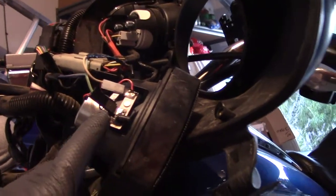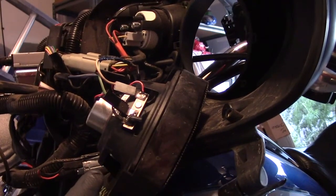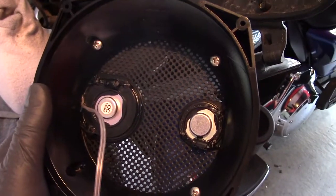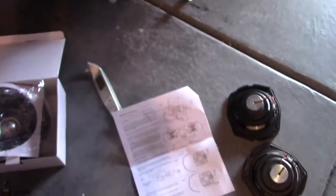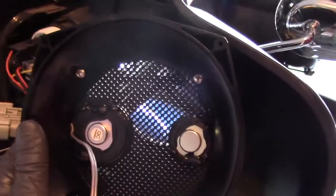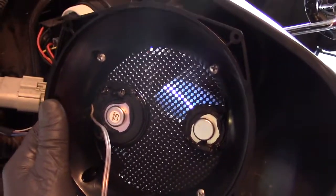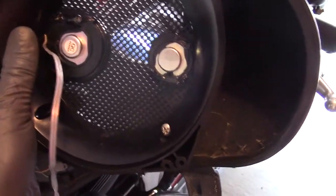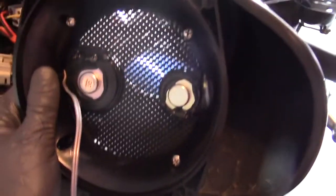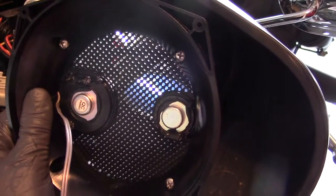Next thing to do is remove these spade wire connectors. When in doubt, follow the directions — they have pretty good directions here. Very important: do not use the old screws, they're too long and they'll poke right through the other side of the fairing. You want the wires over on the left-hand side.